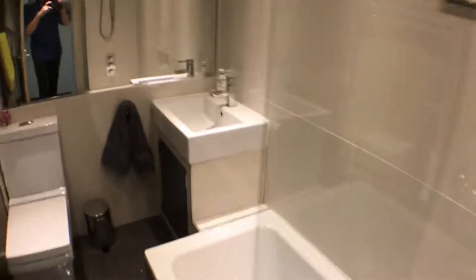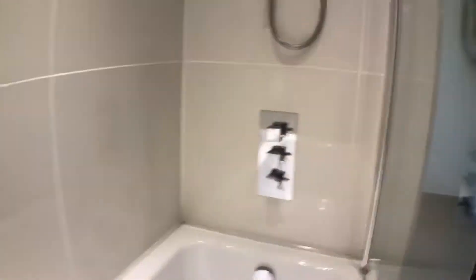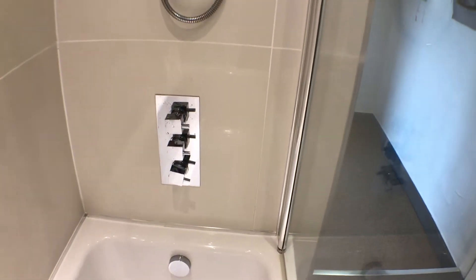The bathroom. The sink is pretty straightforward, but underneath here we do have a double power socket, so you can do your hair — there's a hair dryer in there. For the shower tap, it's a mixer coming off one unit. The bottom one will do the bath, the top one does the shower, and the middle one controls the temperature.